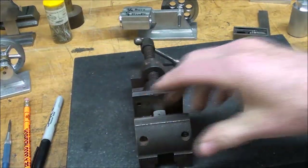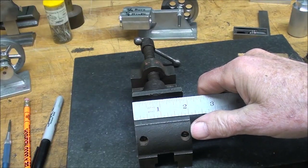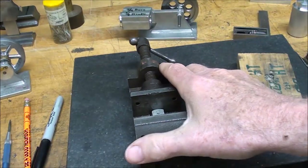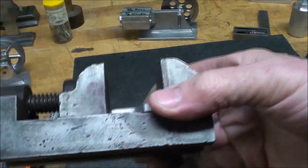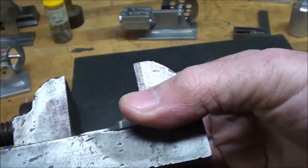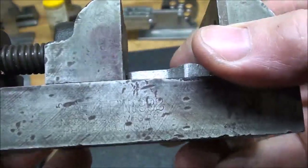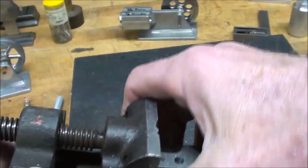I'm particularly fond of this little 2 inch drill press vise. You've noticed that I have many, many vices — vices, you could say, are one of my vices. But this particular vise, it's old, and I only recently got it. It's made by Yankee, and perhaps you can read that on there — Yankee Brothers — and it's Philadelphia, Pennsylvania, so this is really an old one.